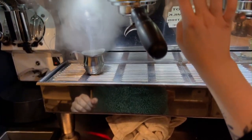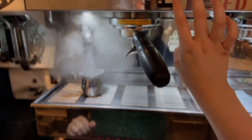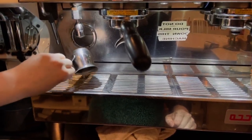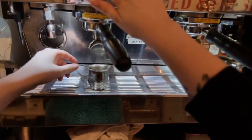Next we clean out the shot glass and pull the shot.